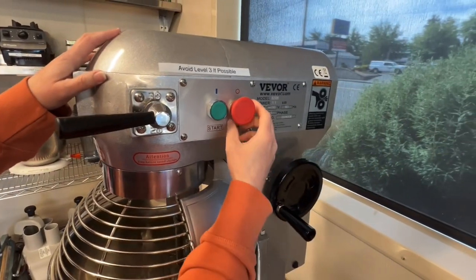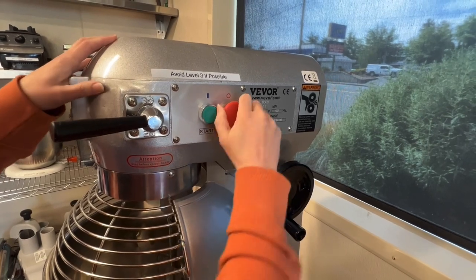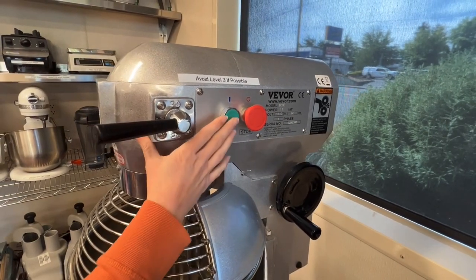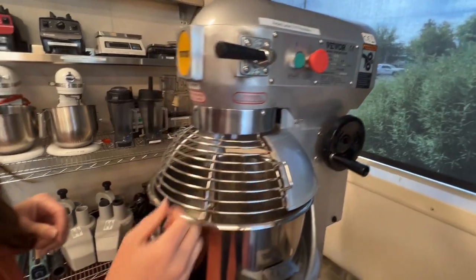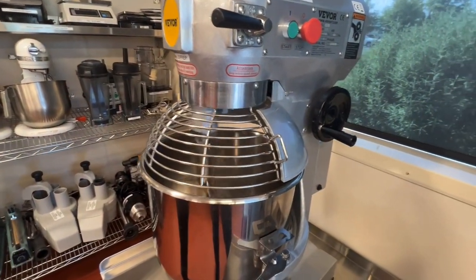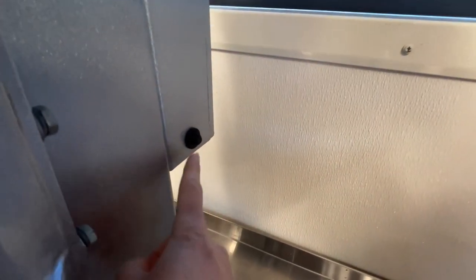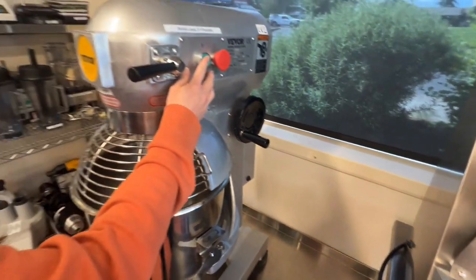You'll have to pull out the stop button, twist it a little bit, and then hit the green start button and you are good to go. If that doesn't work, it might be tripped — there's a little button down here. Press that, it will be pushed out, and then it should be able to start.